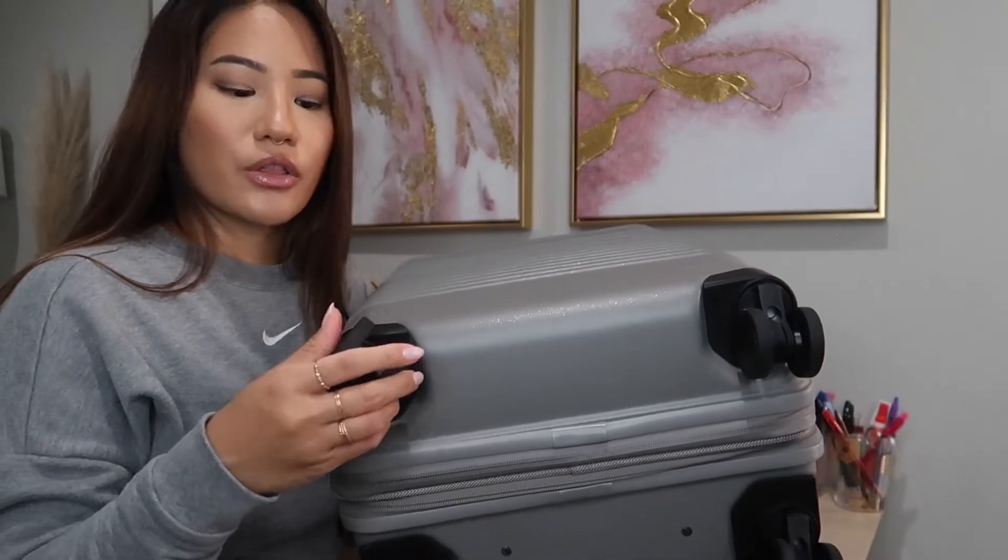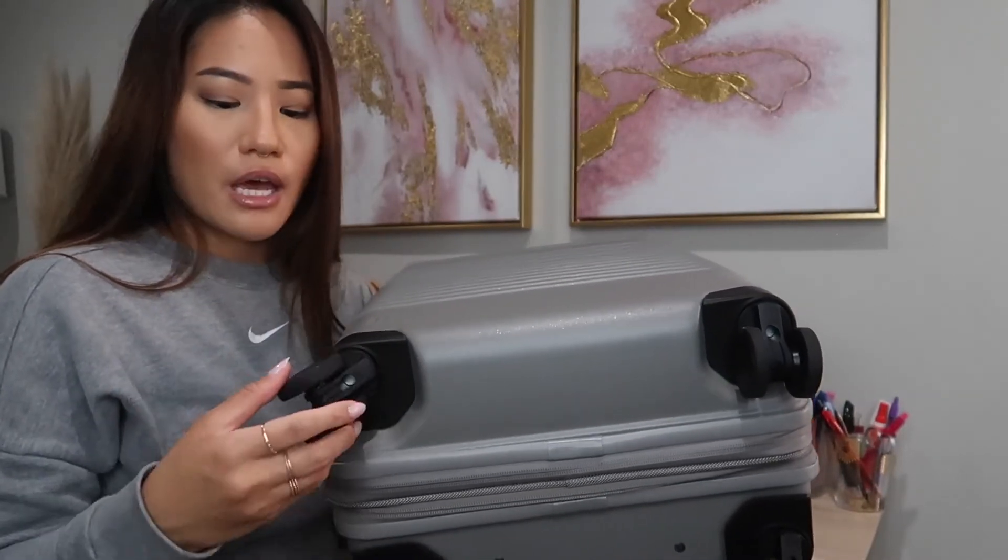Probably my very favorite aspect of the Baize luggage is the wheels. These are 360-degree Japanese wheels and they are so incredibly smooth. I know another reviewer talked about trying out many different wheels and said these were the best ones, and I can confirm that.